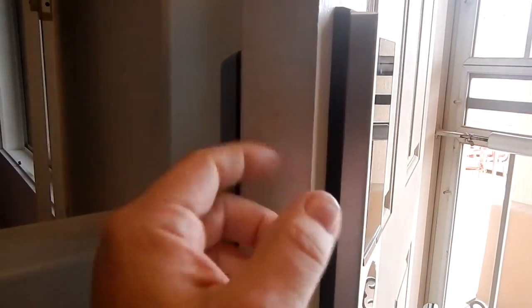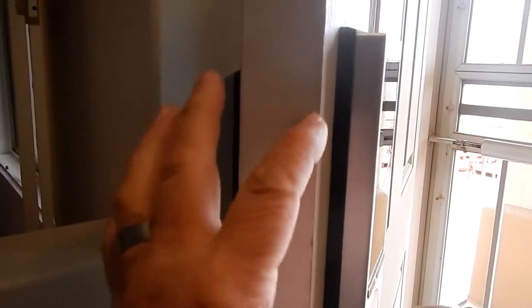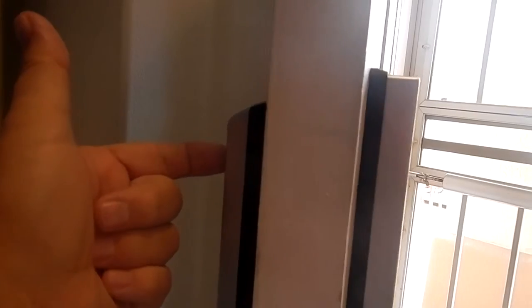Somebody also asked if you can put this in place of a regular deadbolt, and the answer is yes. I had a standard handle and deadbolt situation here — you can see it in the first video, but the deadbolt was here. When I took the deadbolt out, I filled the whole cavity in — not the whole cavity, because you need a hole on the top to connect the inside and outside of these locks. There are a couple of studs and screws that go through there.